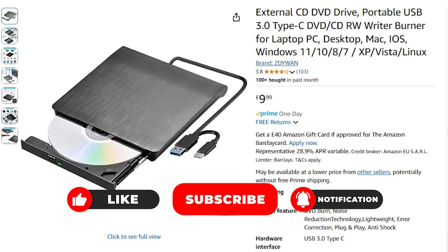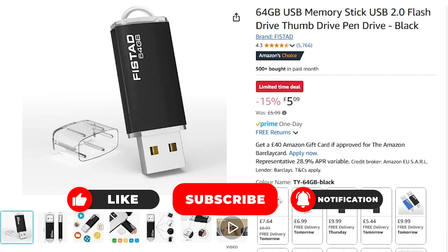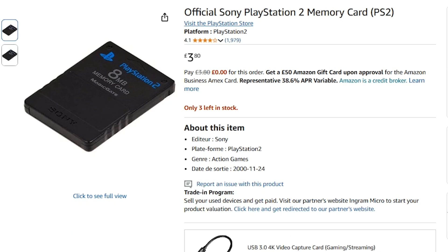First, we need a blank DVD, a DVD rewriter, a USB flash drive, and also a PS2 memory card, which has to be original or has Magic Gate.